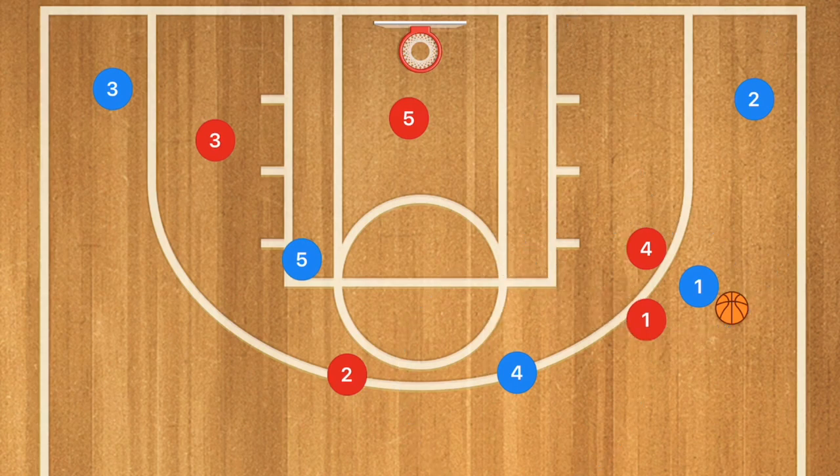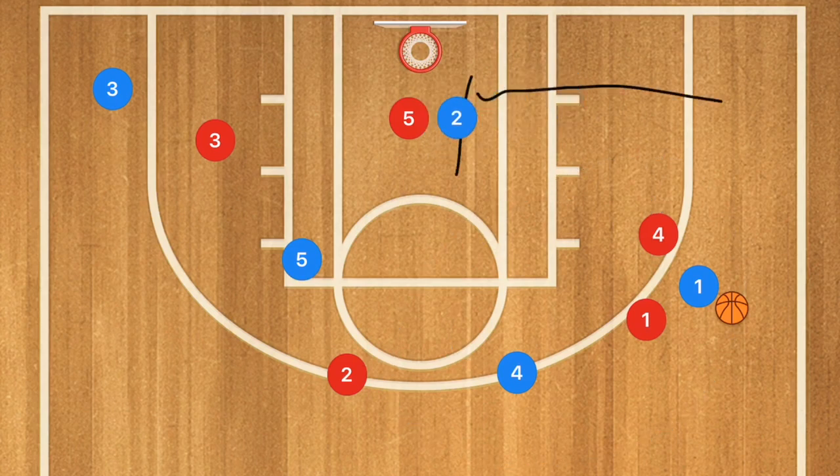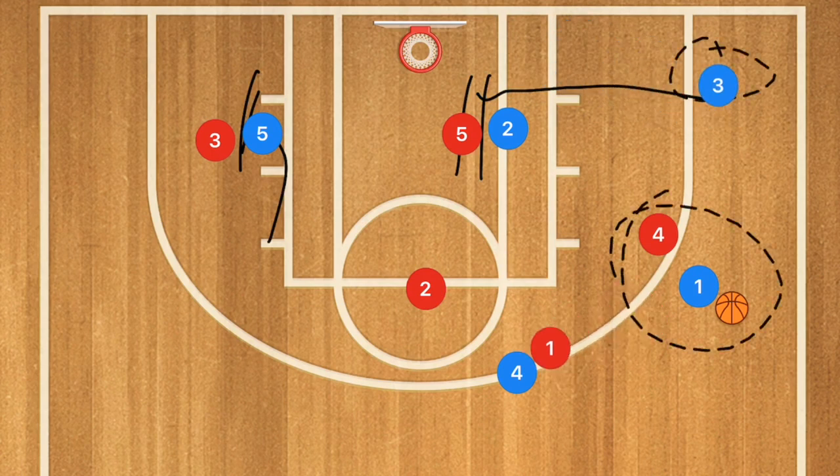Player four stays away from the baseline while player two goes down to the low post. Player five is also setting a screen down for player three, who cuts baseline and pops out. With the double team or single coverage up top, player three is now wide open for the three-point shot.